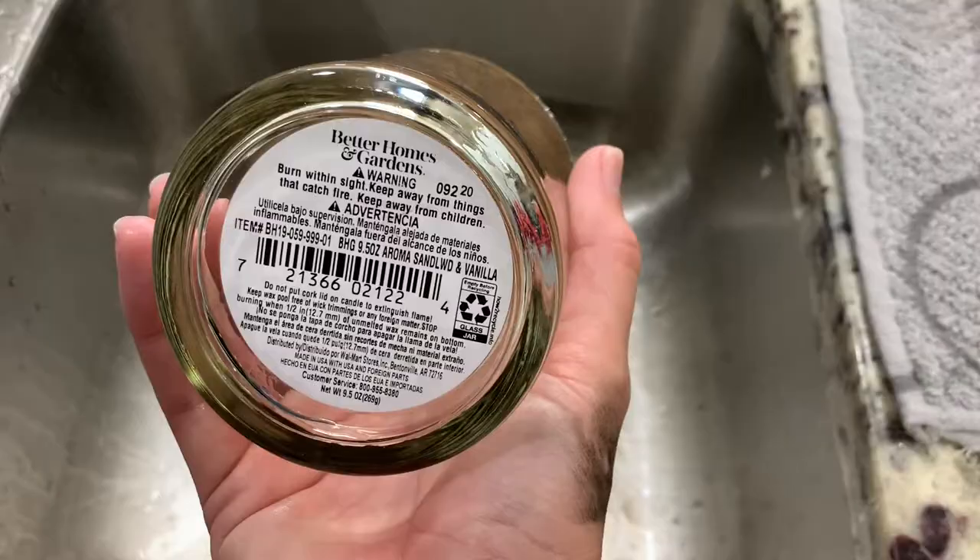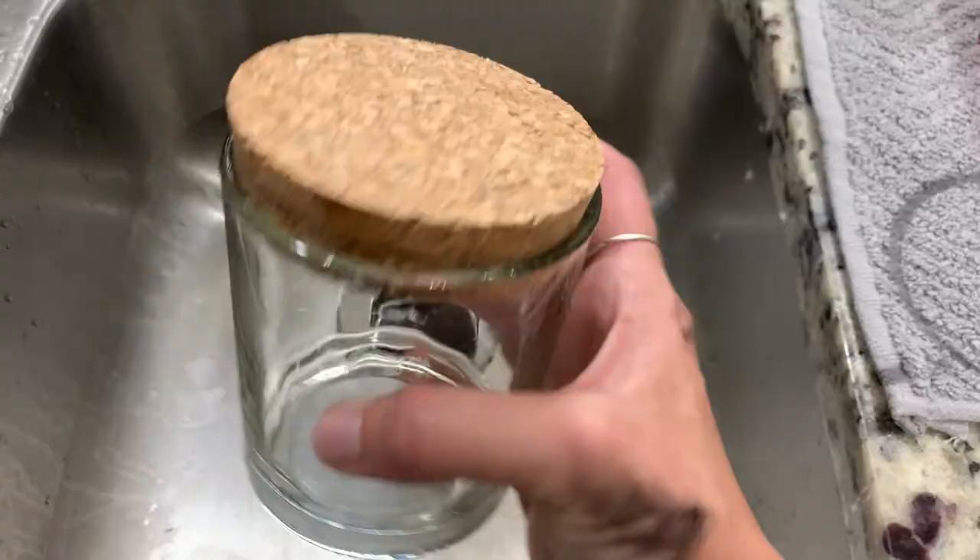This is a Better Homes and Garden one — probably toxic, but if you don't mind toxins in your house, then get to one of these jars.